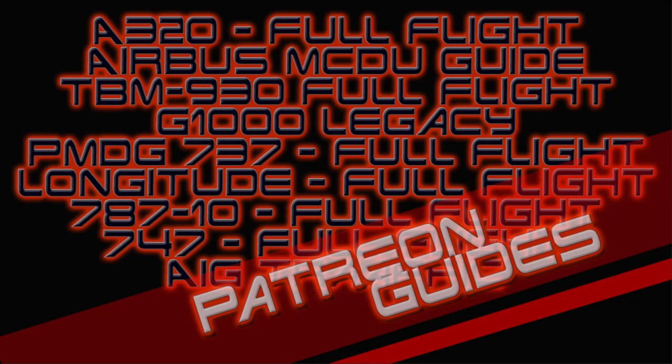If you are interested in acquiring any of my Overkill's tutorial guides or simply interested in supporting the channel, please consider joining me on Patreon. Tier 2 and above subscribers have access to all of my guides as well as any future guides that come along. The Patreon link can be found in the description below, and thank you to all of my current subscribers.